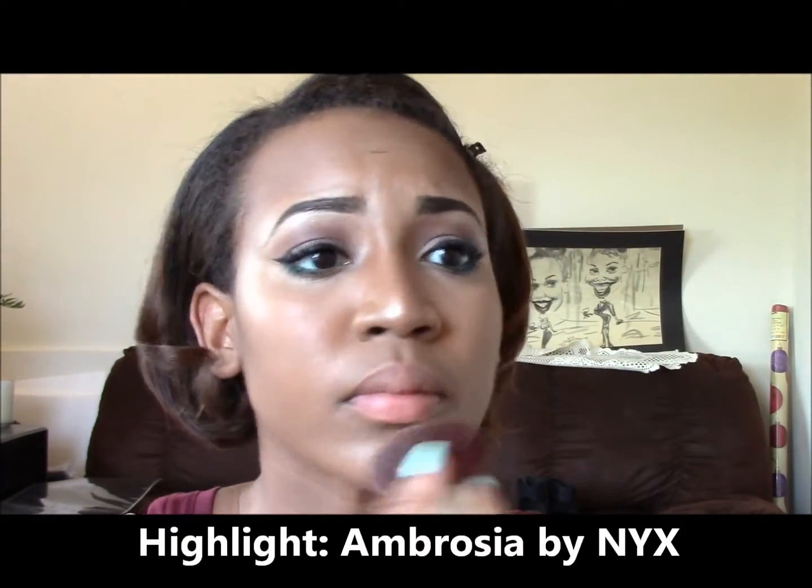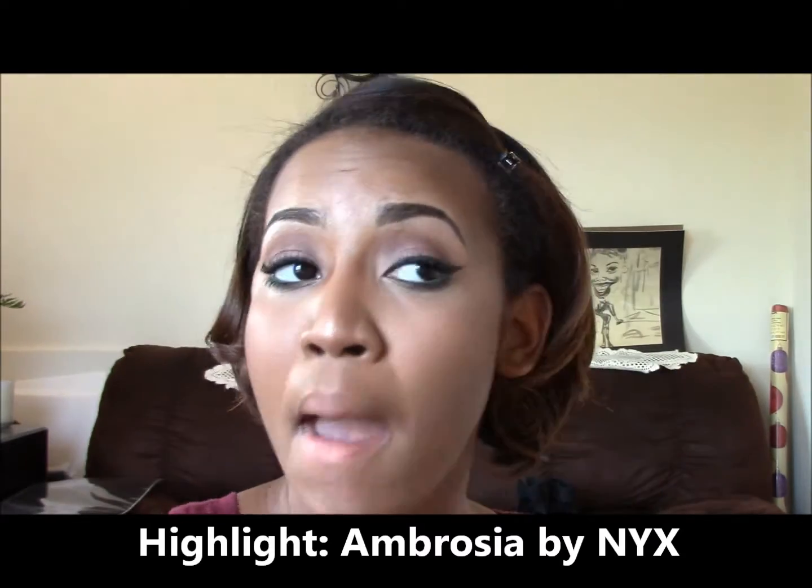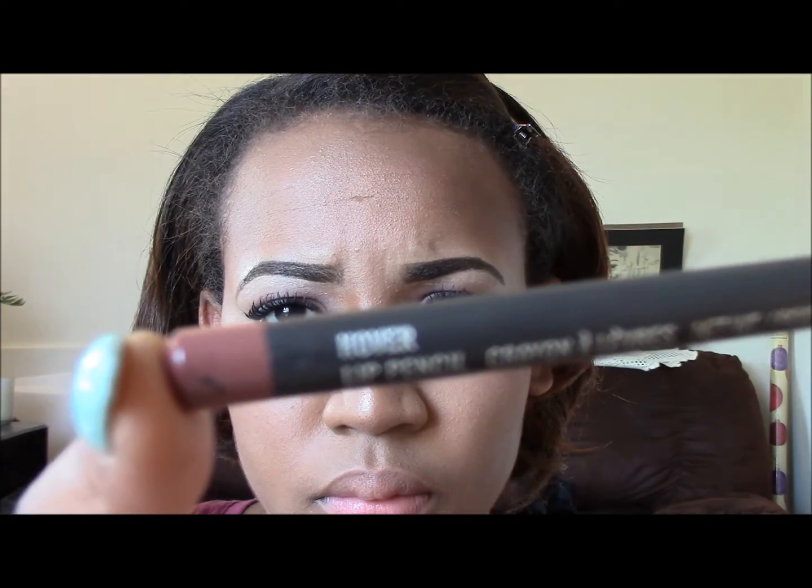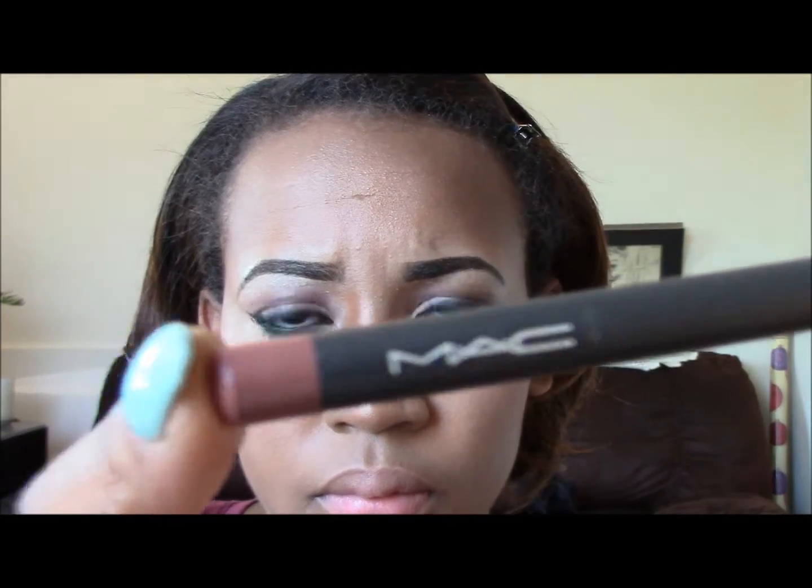Then this highlight Ambrosia by NYX is also amazing — that's something else you need to pick up because that is how I get my glow. I love this thing. Even if I'm doing a down day where I'm not wearing that much, use that highlight.